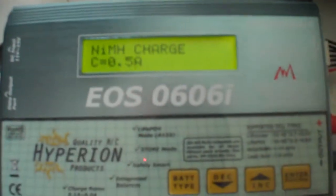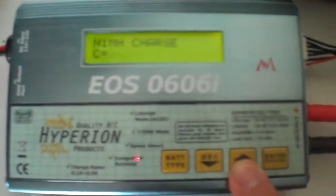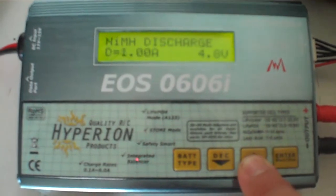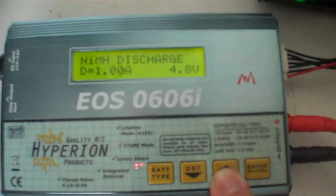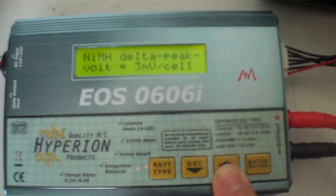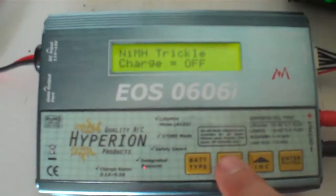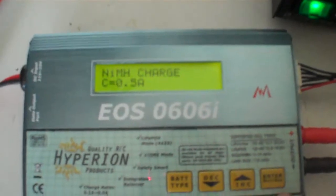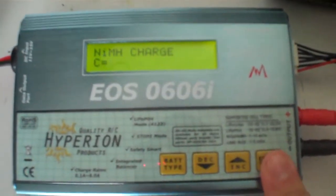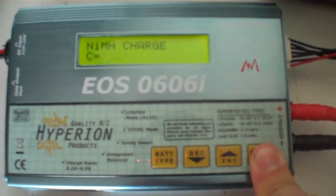So, nickel metal hydride charge at half an amp. We come down here and push the enter button. Now the NiMH mode starts to flash 'C' for charge rate — we can also change it over to a discharge cycle if needed. Stepping through, we set the nickel metal hydride to charge at half an amp. We say yes to that — yes to half an amp — and go.